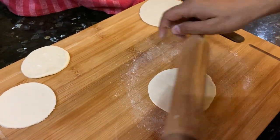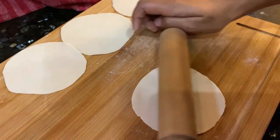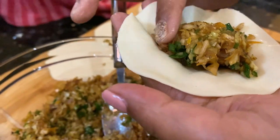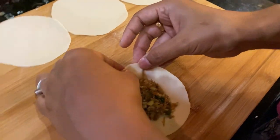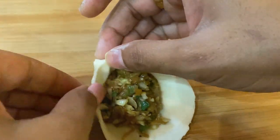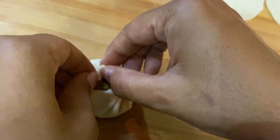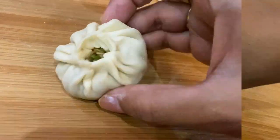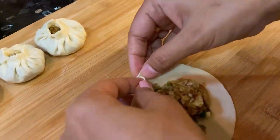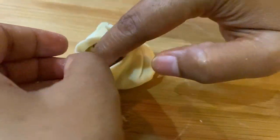Roll each wrap a little more to make it thin and transparent. Place the filling onto the wrap and start making pleats the way I am doing. Make one pleat and stick it to the next, sealing it properly. You can also close the mouth of the dumpling — I preferred this style. In the same way I will prepare all my dumplings.